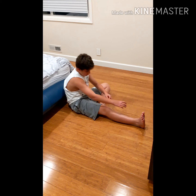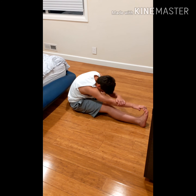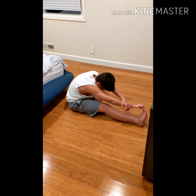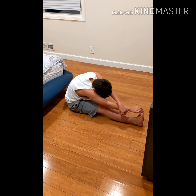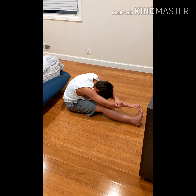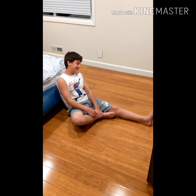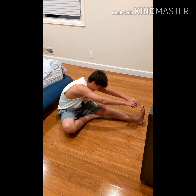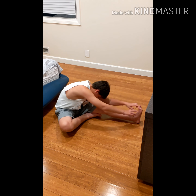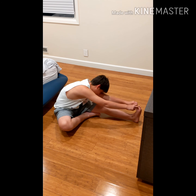This is the hurdler stretch. Breathe slowly — it's important to pull the toes back so you get a good Achilles stretch. Flexible ankles help you with speed. Other side — breathe, grab the toes, pull them back, stretch the Achilles.